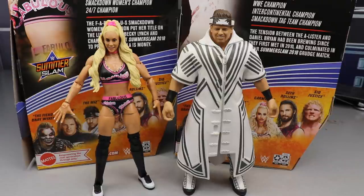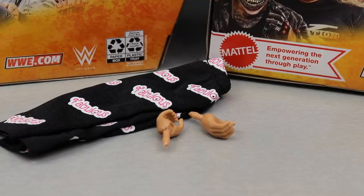We'll cover Carmella's accessories first and then run it back and go through the Miz's accessories and take a closer look at the Miz figure. So let's go ahead and dive in. Diving into Carmella's accessories.